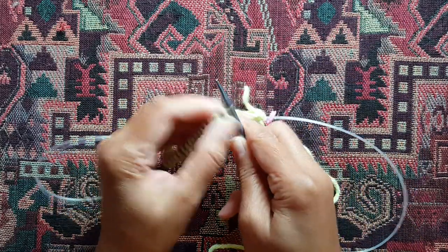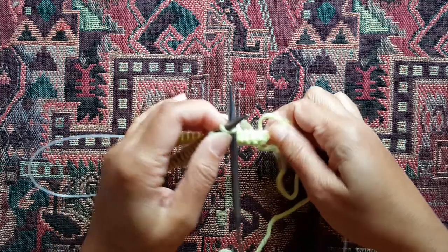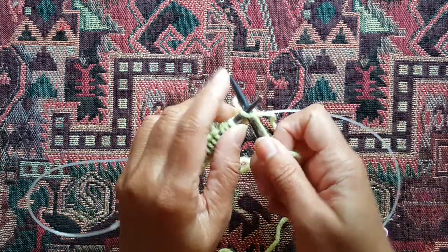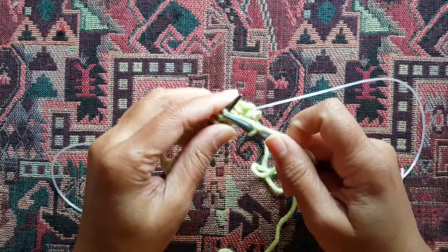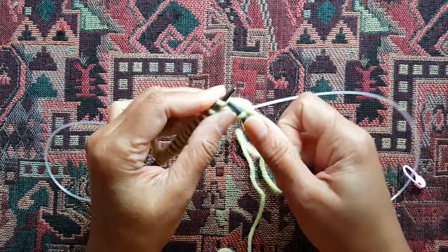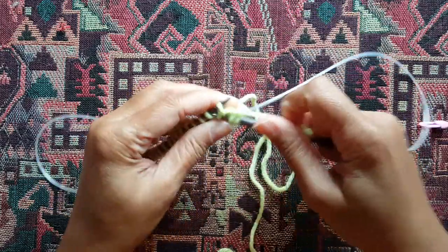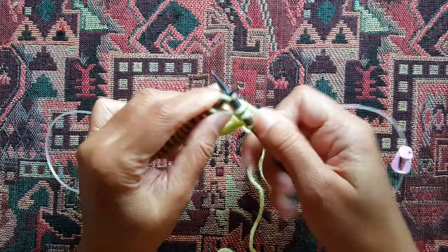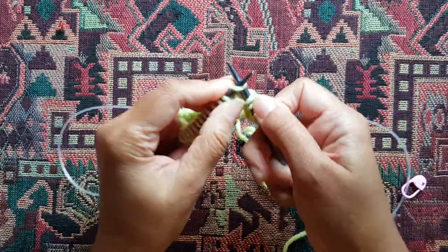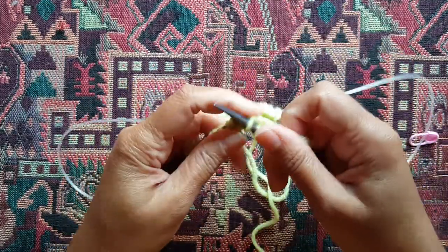Here's your yarn and here's your needle. You're just going to insert your needle, bring your working yarn, and start knitting. I'm just doing an all-knit stitch here to demonstrate this technique.